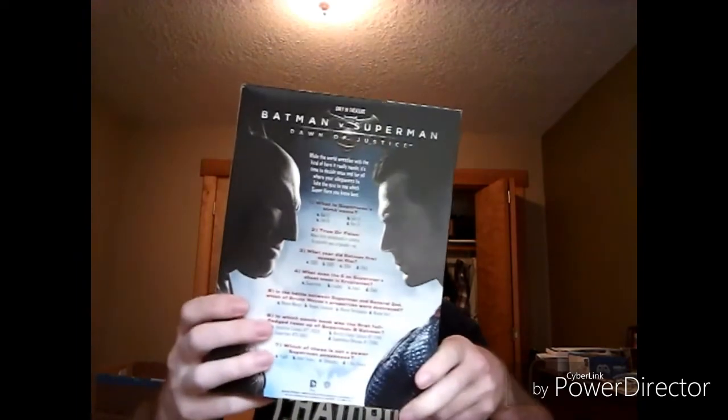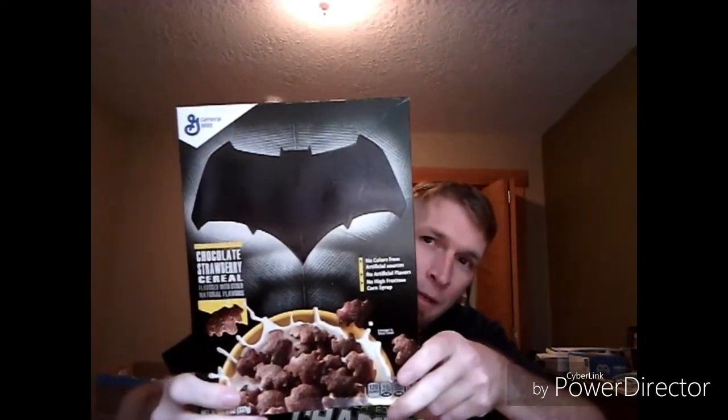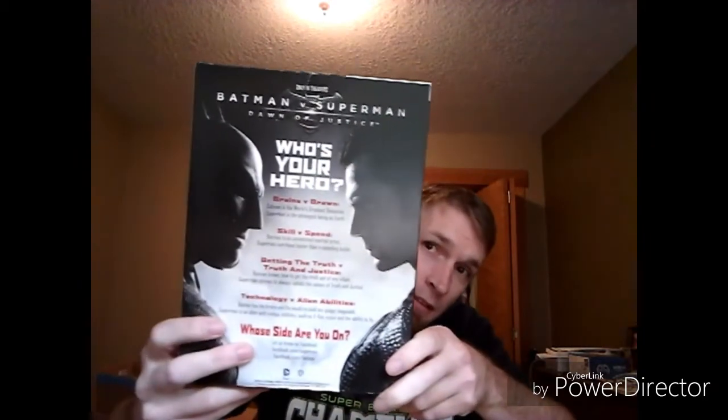Superman cereal — it's a caramel crunch cereal. No artificial colors, no artificial flavors, no high fructose corn syrup. Nice. There's a picture of them on the back. And then we have the Batman one, which is chocolate strawberry flavor cereal. So we got a Superman one and a Batman one — same picture on the back. This is the Batman versus Superman thing that they were doing.